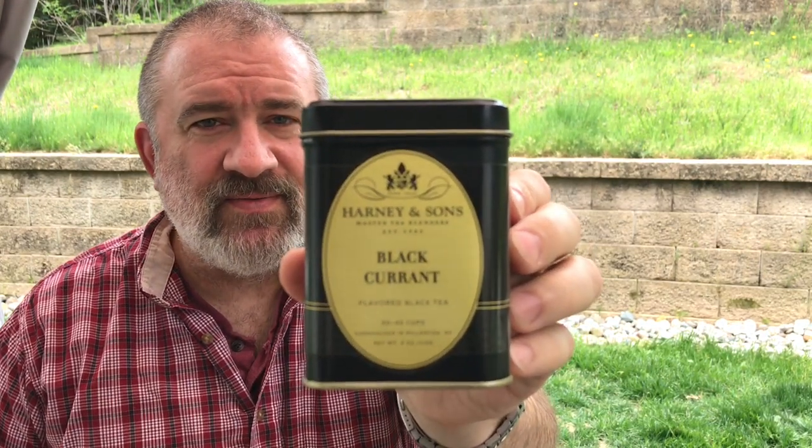Accompanying that today is some Harney & Sons Blackcurrant tea. I'll leave the link down below. If you like black teas, Harney & Sons are affordable, and most of their teas are available in bulk. I've found their Scottish Mourne to be a very good, stronger breakfast tea. Their Blackcurrant tea is lightly flavored — you do get the essence of the blackcurrant, but it's not a sweet, overpowering flavor. It's very nice and it pairs well with just about any coffee or any tobacco, just like a black coffee would.